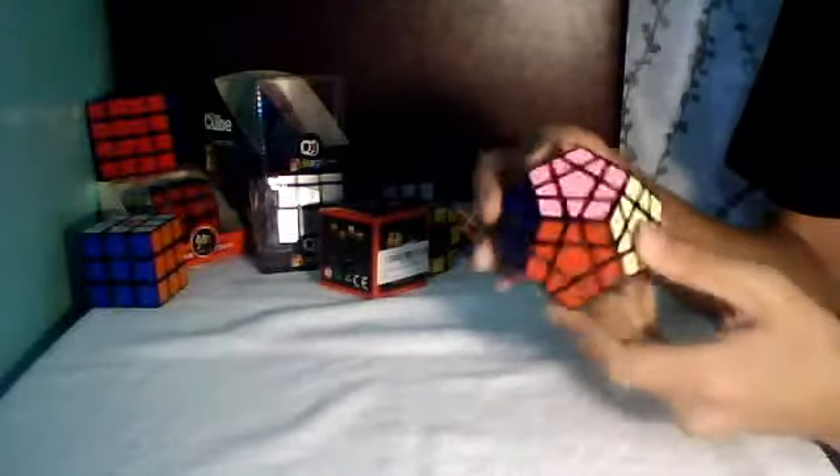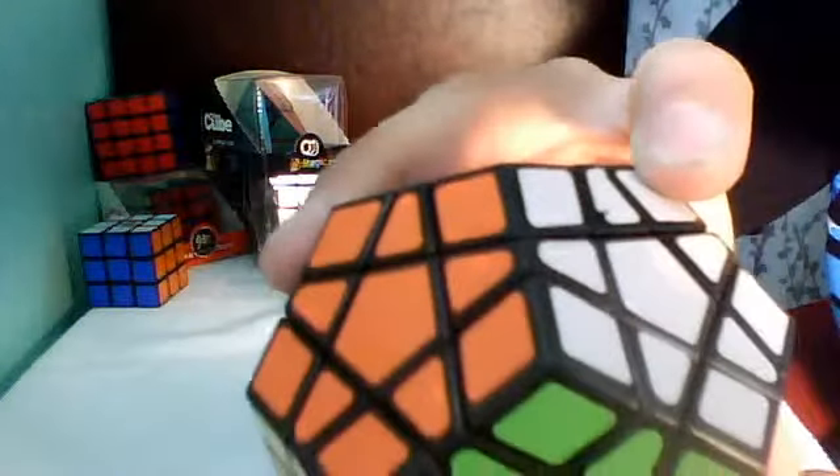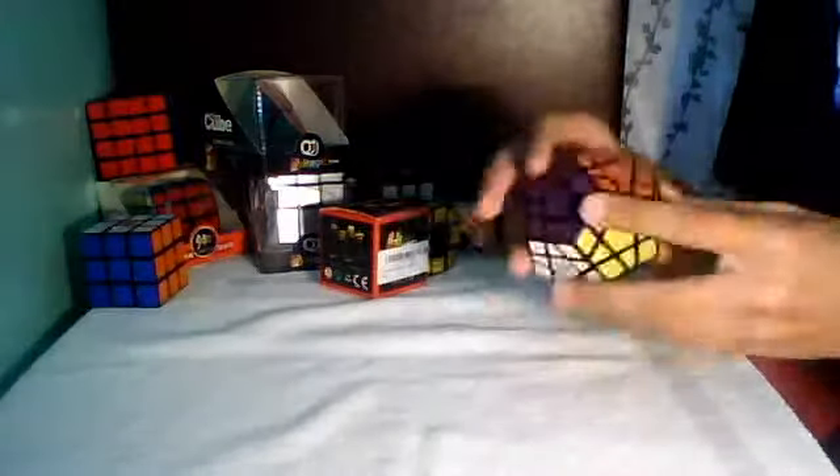The sticker quality is pretty good. Oh, right here — it seems like it's already coming off. See that right there? I'm not too happy with that. It did not come with extra stickers, so maybe I'll order some tiles.